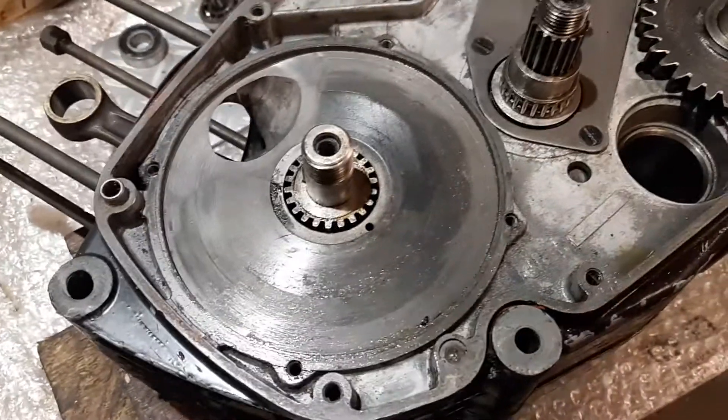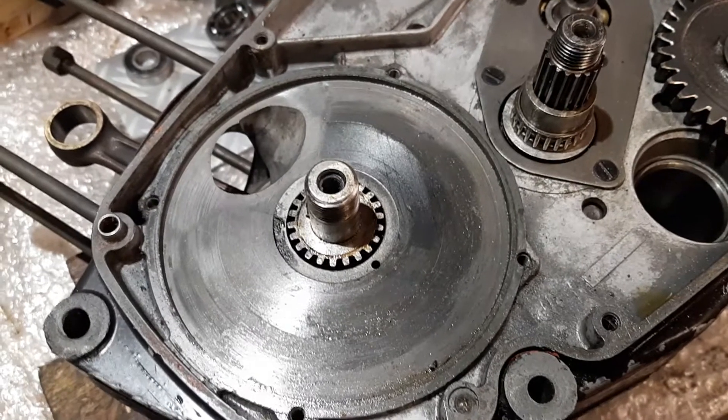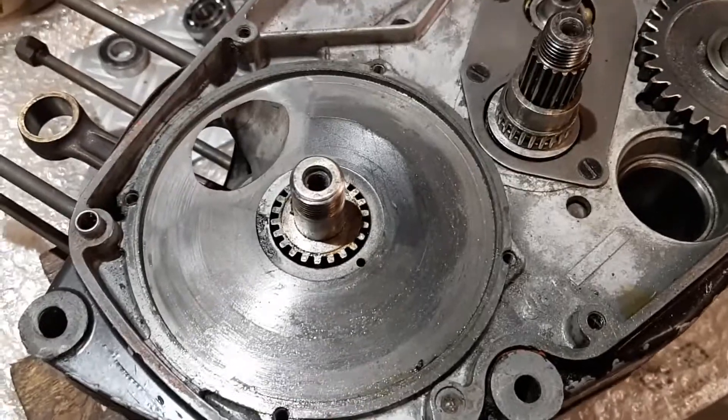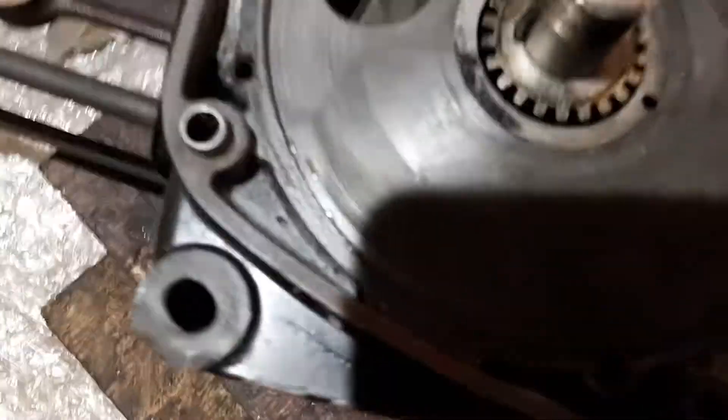This is a video for placing the disc on the disc valve for any two-stroke — whether it's 125, 175, or 245 — they are basically the same. You need to put the crank at top end.